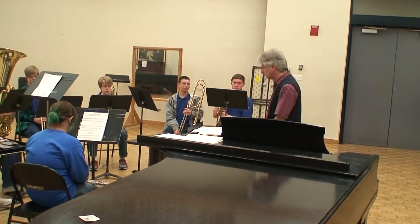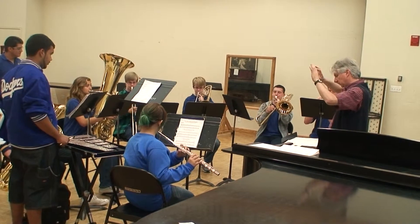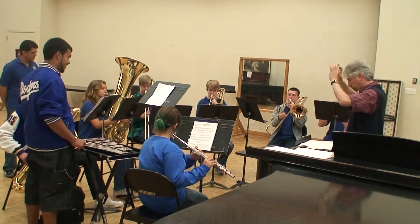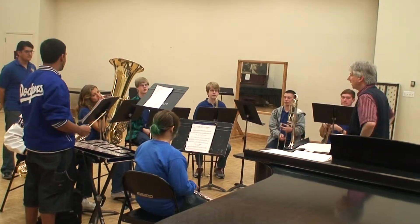Let's do the first two phrases, the first two measures. Ready? The second one. So this Bach Chorale.